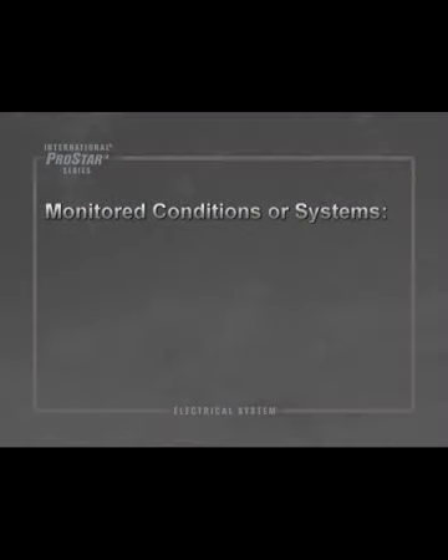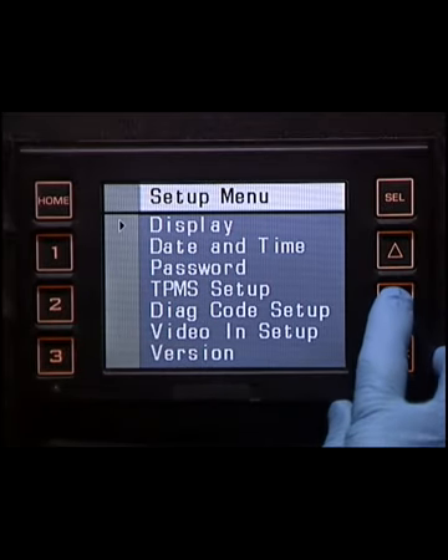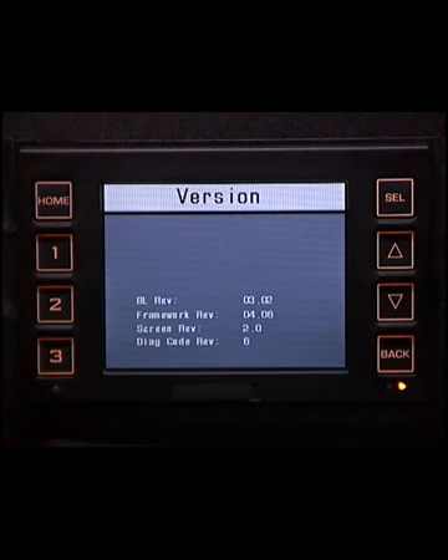The following are monitored and generate a warning message if a fault is found during power-up conditions: tire pressure, brake monitor, and the air system. The Setup menu allows the operator to adjust system settings to personal preferences. The Setup menu also contains version information for the VID, which can be useful when communicating any concerns with tech services.